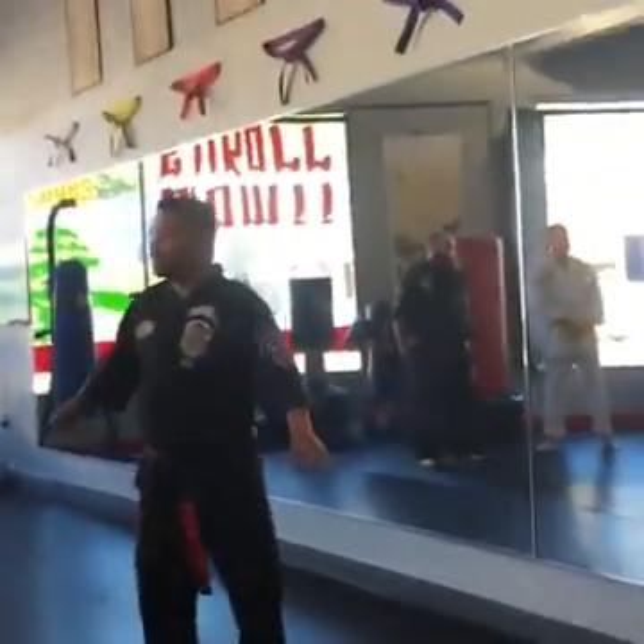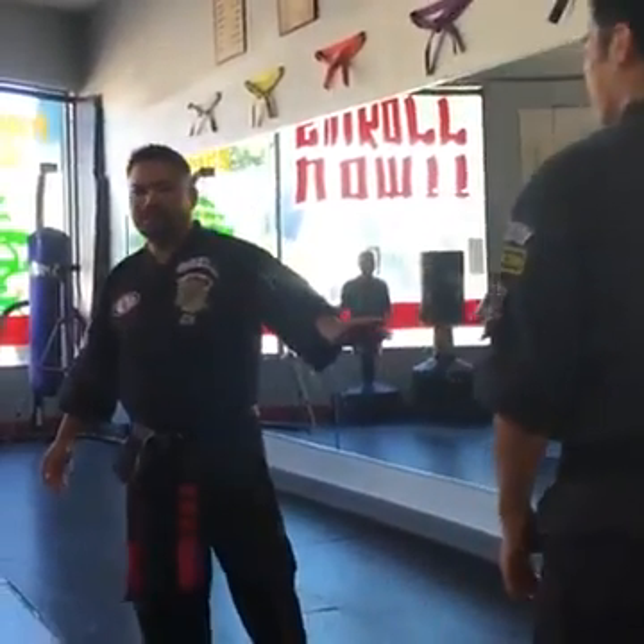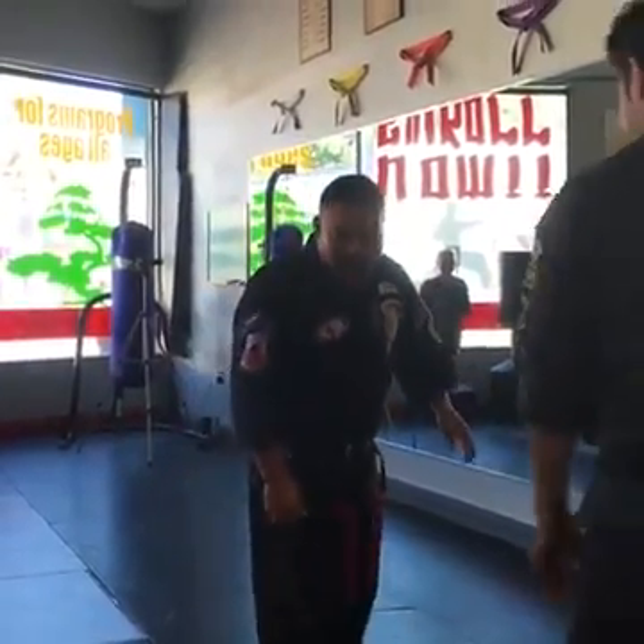All right. I used to do this seminar. My rule is that when I do a seminar, everybody gets hit by me at least once.